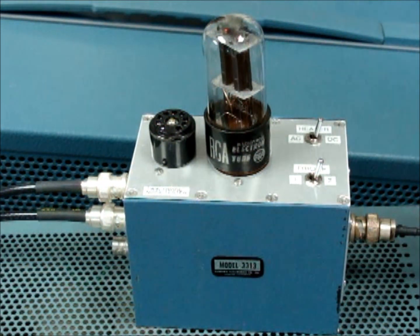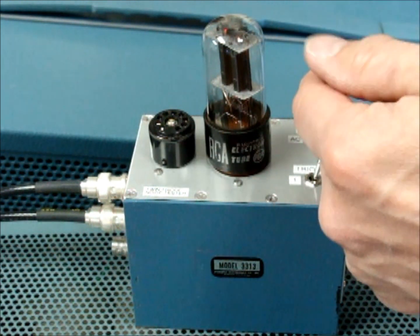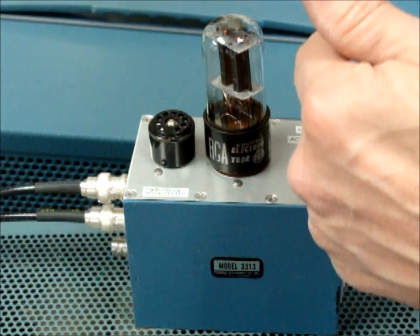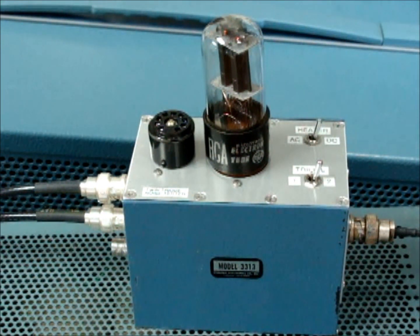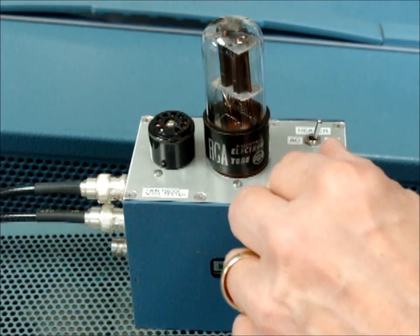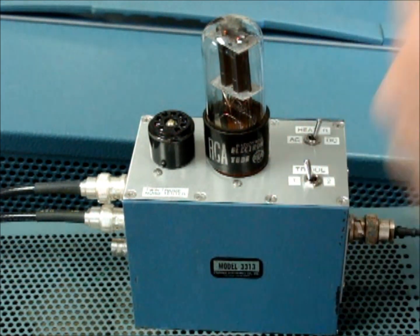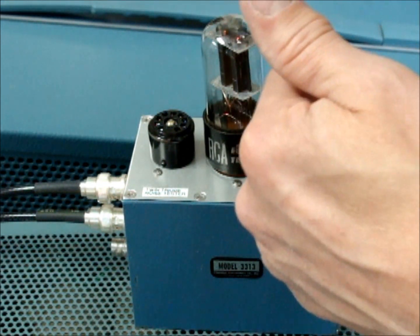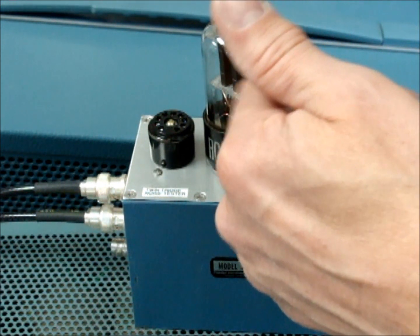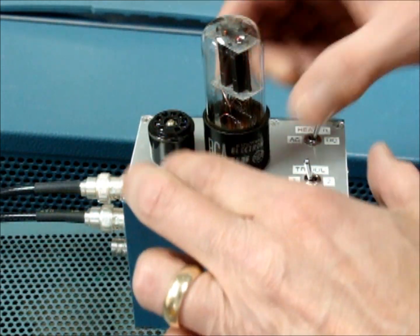Once it's stabilized, we turn up the volume and basically just tap the tube. As you can see, this one has a serious problem — it's howling on triode two. Triode one is quiet but there is a background hum, and as you can hear this tube is very microphonic.